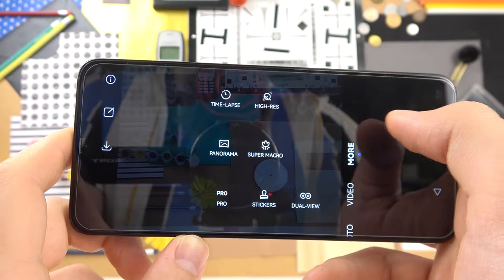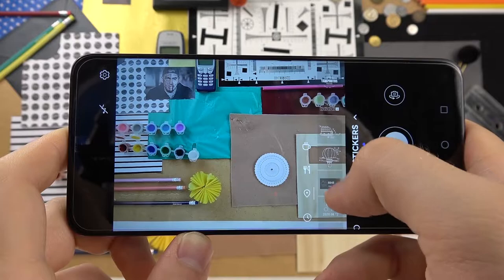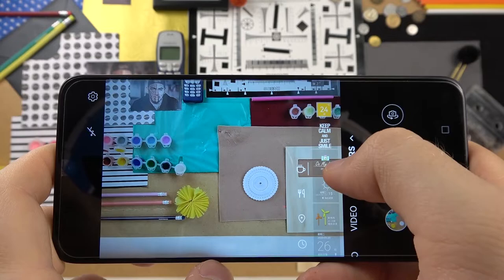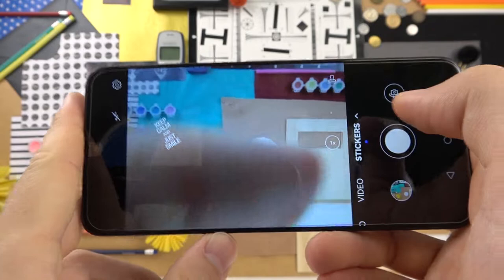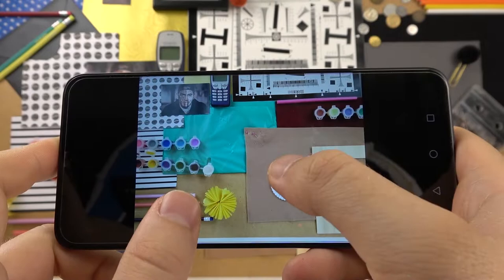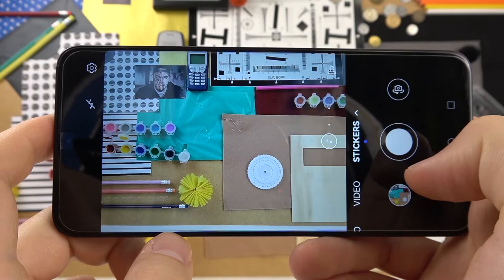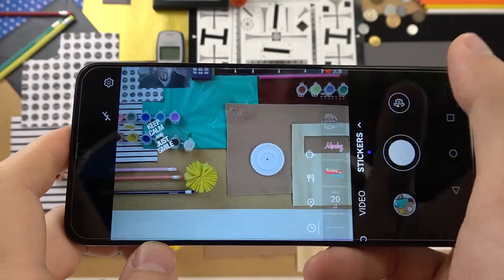We can open the more modes section where we can find the sticker mode. You can pick stickers like 'I love' or 'Keep calm and just smile.' You can resize, rotate, and place the sticker wherever you want on the screen, then tap the shutter to take the photo with the sticker applied.